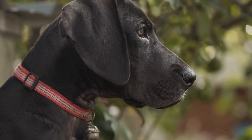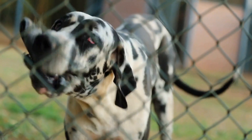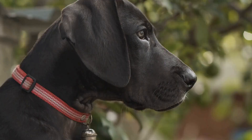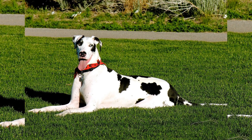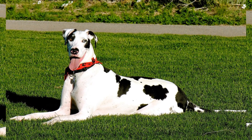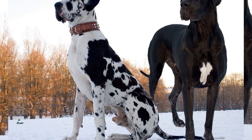However, not everyone has access to a flyball club or a suitable training facility nearby. But fret not, because you can still enjoy this exciting game at home with your beloved Great Dane. Flyball is not only a competitive sport, but also a fantastic way to channel your dog's energy and stimulate their mind. It is perfect for high-energy breeds like the Great Dane, who require plenty of exercise and mental stimulation. By introducing flyball in your home, you can provide an outlet for your dog's energy and keep them engaged and entertained.